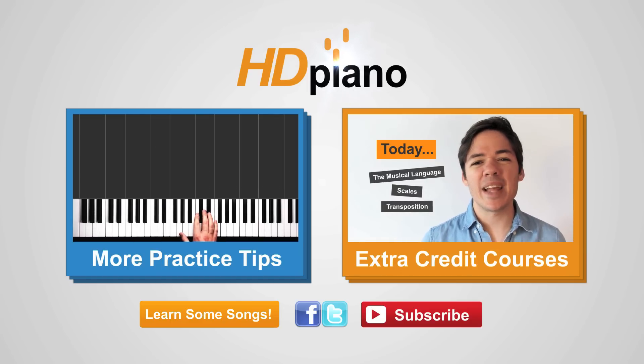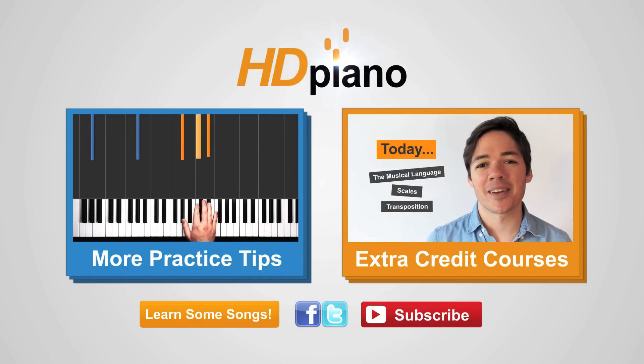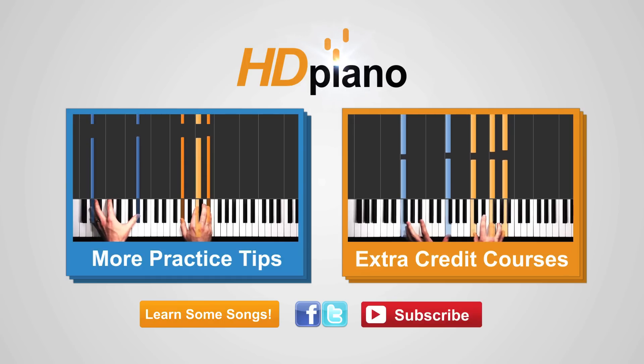It'll take you to a playlist full of our famous hybrid lessons. I'm Phil and on behalf of HD Piano, happy practicing.